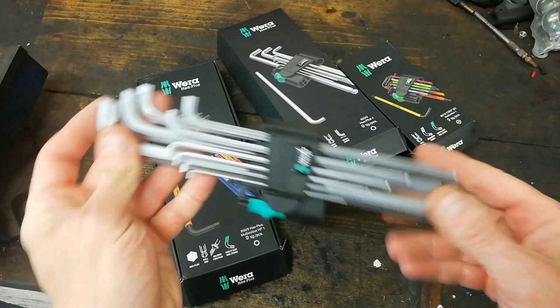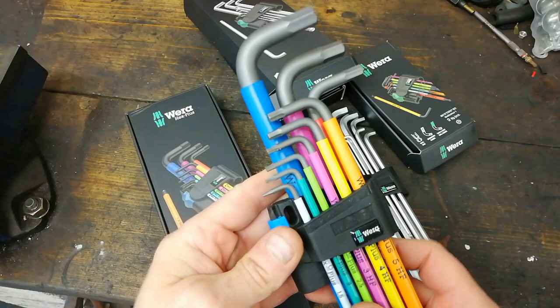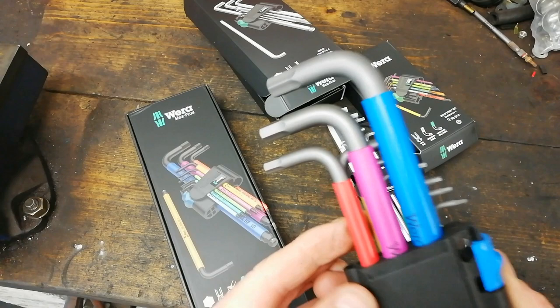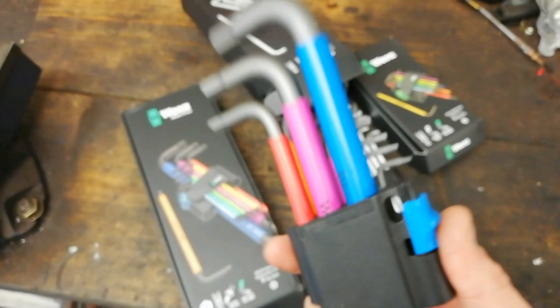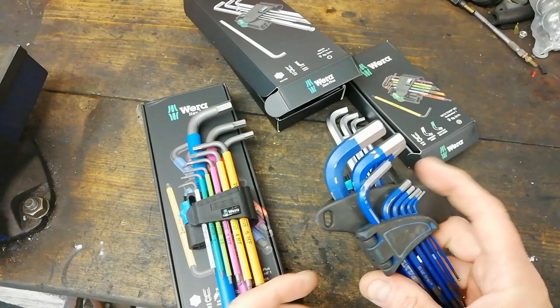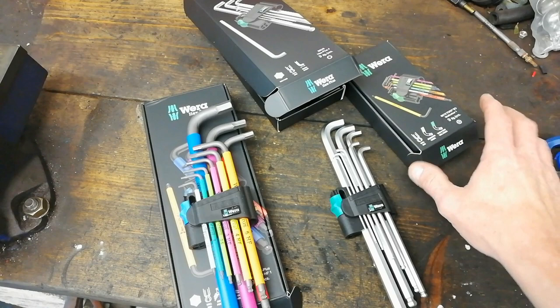This set here is also hex plus but they're color-coded and have a longer profile. The only thing I noticed is it goes up to 1.5 to 2.5, then no 7, so it's 6, 8, and 10. The 7mm seems to be elusive - this set has no 7mm either. Where do you get 7mm? Well, you get them on Volkswagen calipers. For some reason a lot of allen key sets tend to skip 7mm.